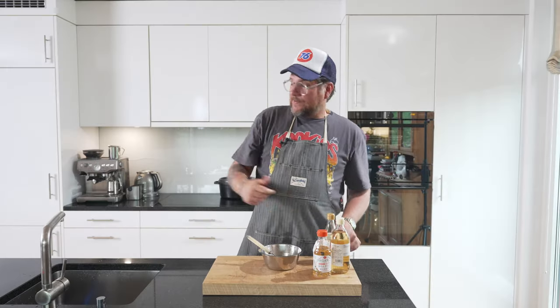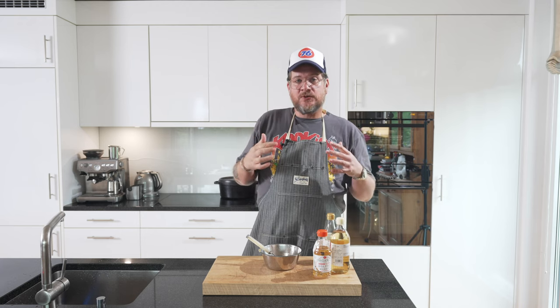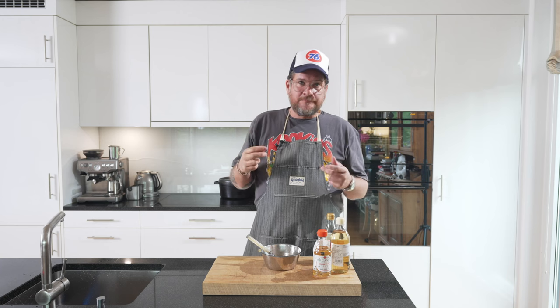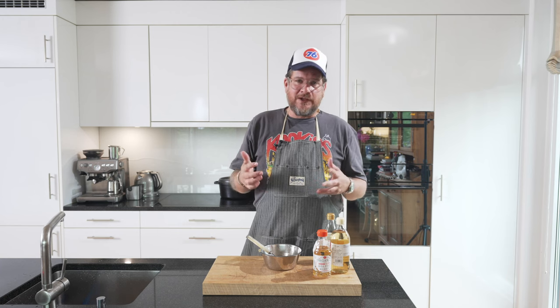And we'll just dissolve the salt and the sugar. That's good, I can put this away. Basically the rest happens over there — we're first going to toast off the nori and the katsubushi to give them a toasty flavor, and also to dry them out a bit.